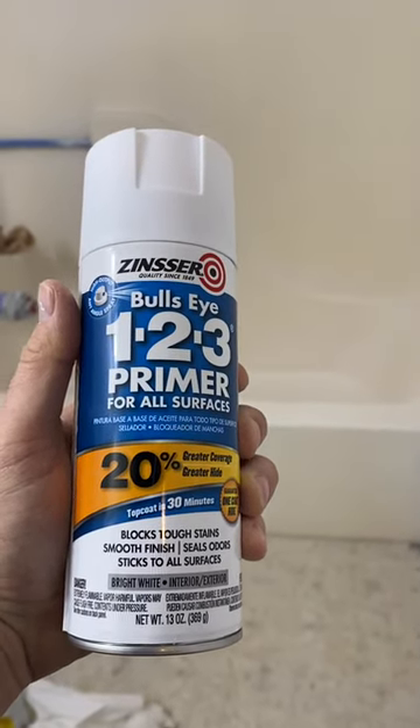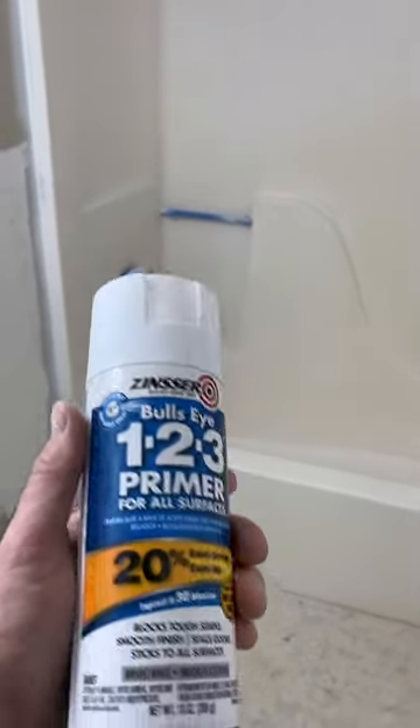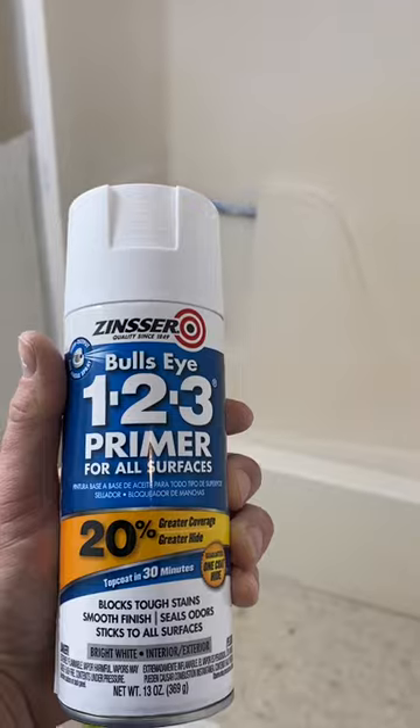I am refinishing the tub — it's not a bad tub, I just didn't like the off-white biscuit color. Took about three hours to sand it, clean it, sand it, clean it again. I sprayed a little bit of one can of this bullseye primer. I'm going to spray one more coat, one more can on here, and then let this sit for about an hour and lightly sand it down.